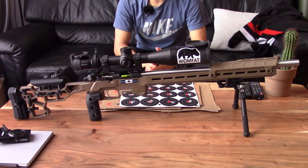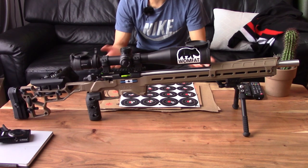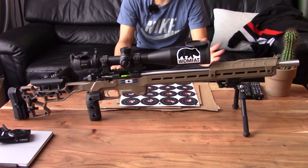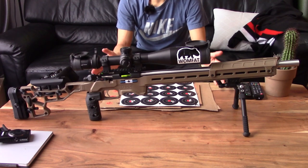Hey everybody, how's it going? Hope you're all doing well. I wanted to make this video to give an update on the IBI barrel, or International Barrels Inc., that I purchased for the CZ457. I've been using it quite a bit ever since the range opened back up in May, and I've been shooting the CZ basically exclusively. Lots of rounds through the IBI barrel and I'm really happy with it. A lot of people were asking me in YouTube comments as well as in person how I liked it, so I figured I'd make this video.